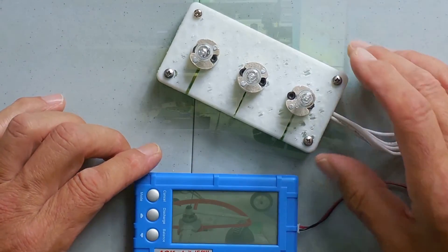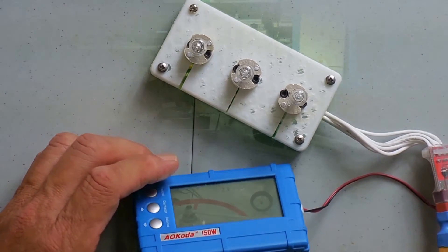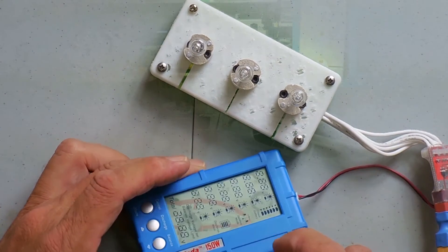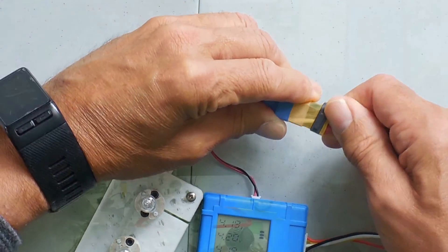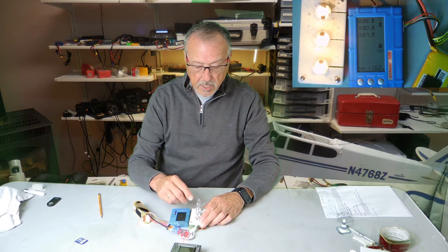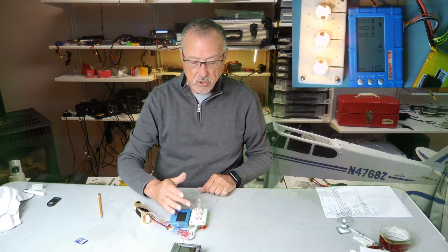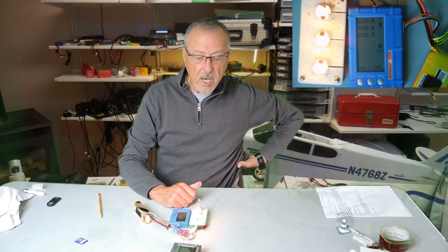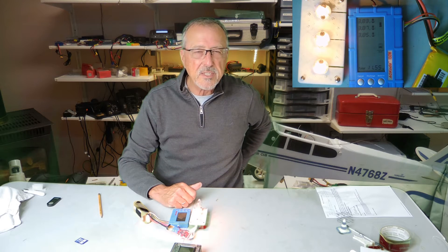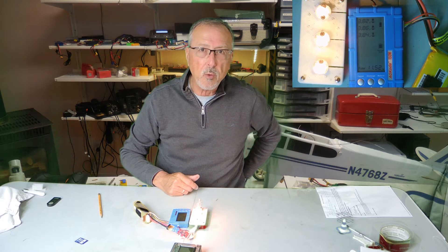What it does is it balances the battery but it also does a discharge by plugging the balance port into the side here on the left, and then plugging the battery into this controller. It adds an external load to the battery and you can see that the lights will start going on, adding more current. It will discharge — I'd say 95% discharged in 12-13 minutes — and then it kind of peters out trying to go for that extra 0.1 volt.